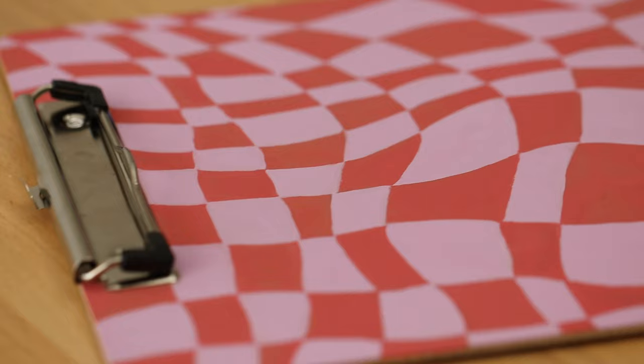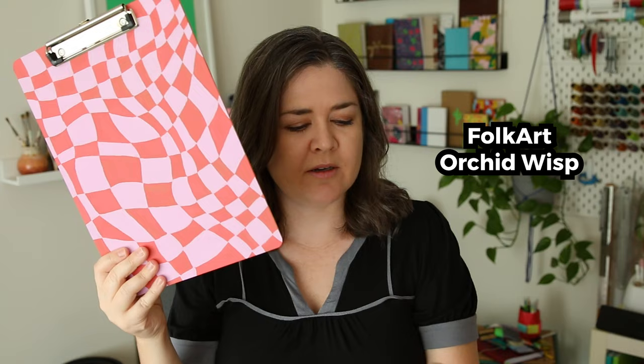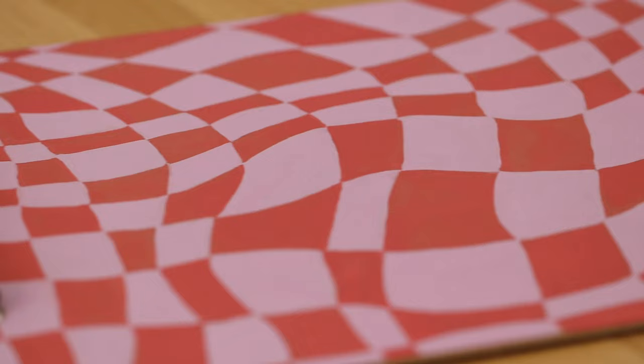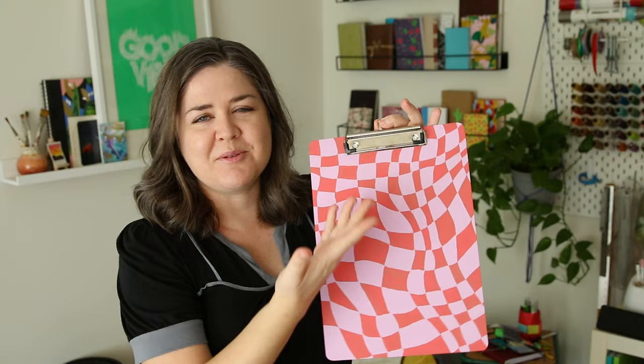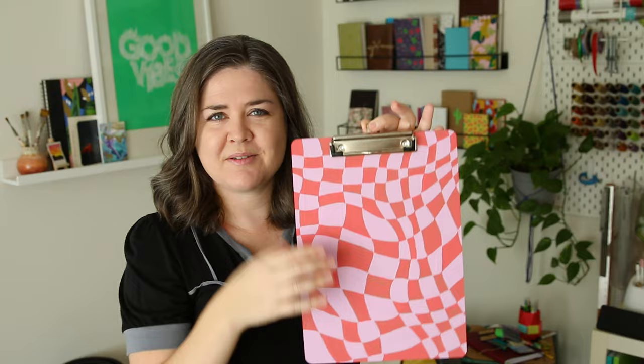I really like this lilac color. What is it called? It's Orchid Wisp — this purple, or really light purple, sometimes it shows up as pink. I've been using these clipboards to display random art. They have a little hanger here and I just hook random art that I change out every now and then.